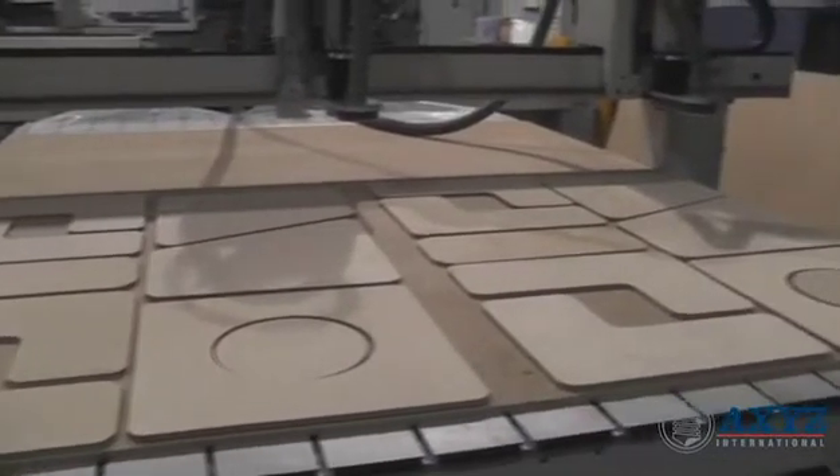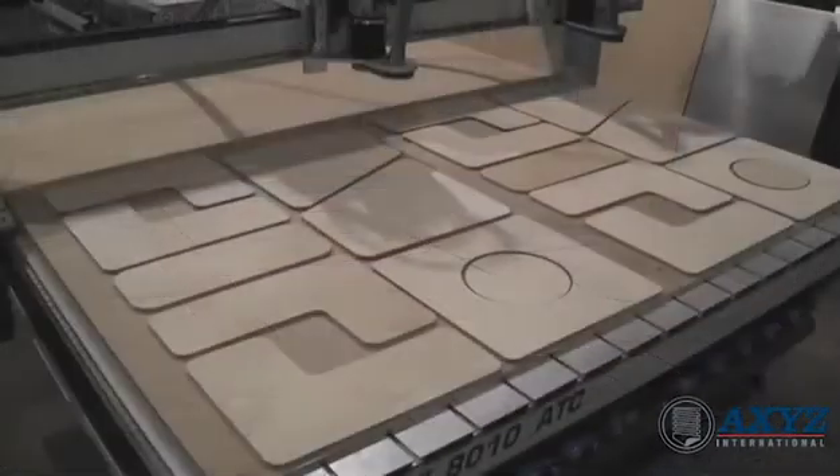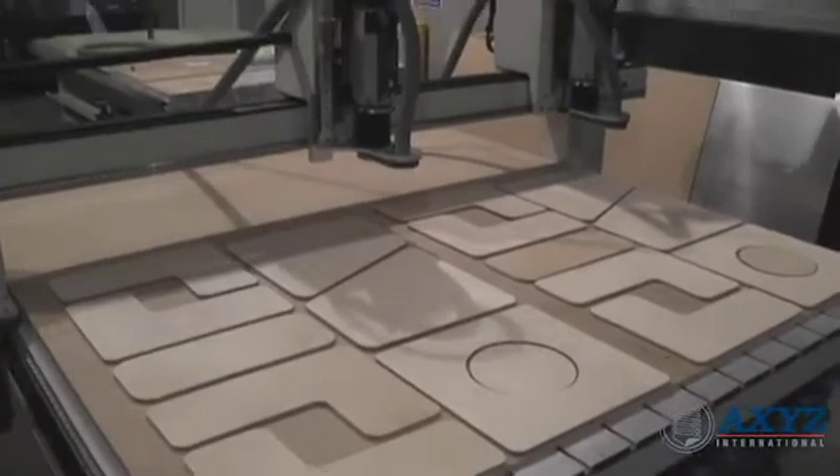The twin head configuration is a very cost effective way of increasing production capacity without requiring a big increase in expensive factory space.